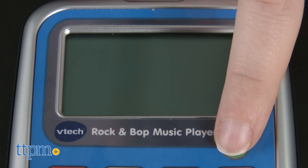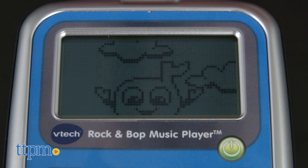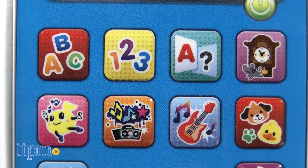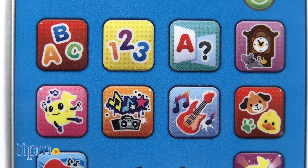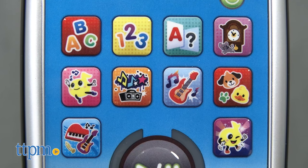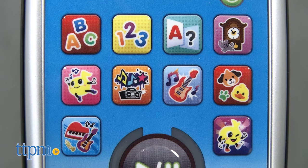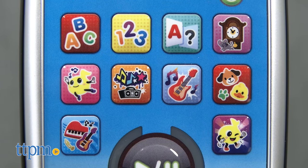Hit the power button to start engaging. From there, kids can access ten different activity modes, which include letter songs, number songs, what letter comes next, clock chimes, classical music mode, hip hop mode, rock music mode, animal remix mode, instrumental remix mode, and boogie dance mode.